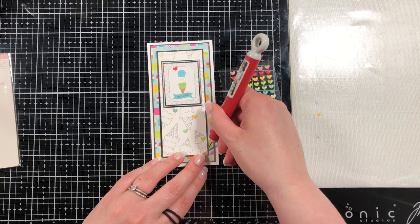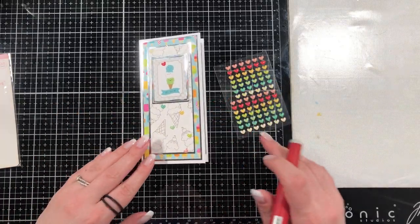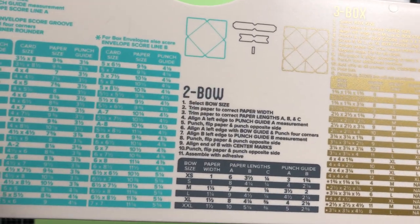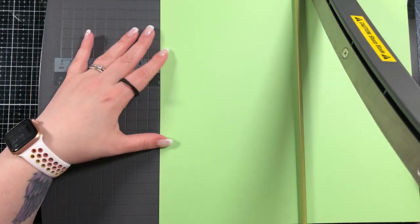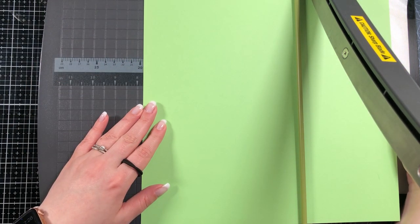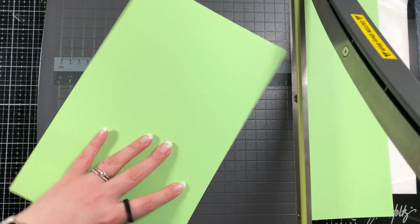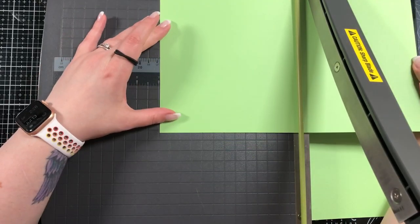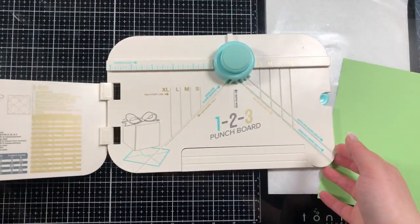Since the card was simpler, I decided to make a matching envelope. I'm using a 12 by 12 piece of cardstock — I'm not sure exactly where I got it — and the 1-2-3 Memory Keepers punch board. The paper needs to be cut to seven and five eighths by seven and five eighths — it needs to be a square. I'm cutting it on a large trimmer that handles 12 by 12 cardstock. Some people have asked about making envelopes so I'm showing it step by step.